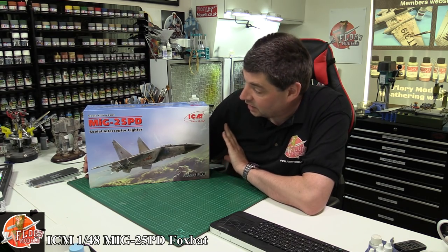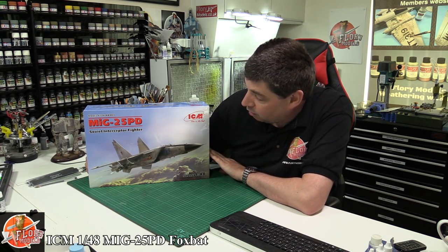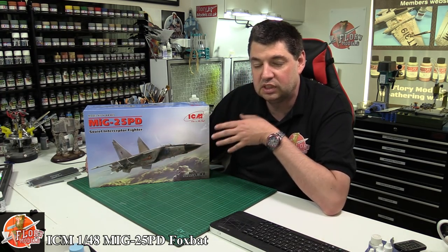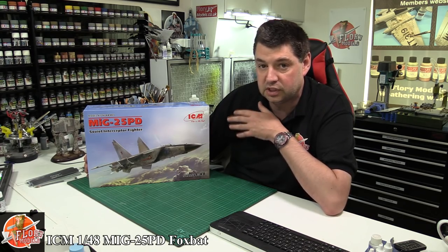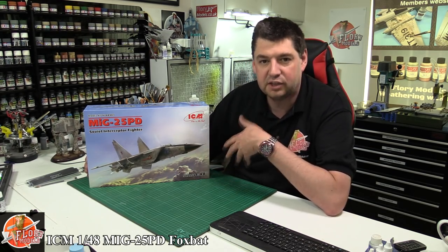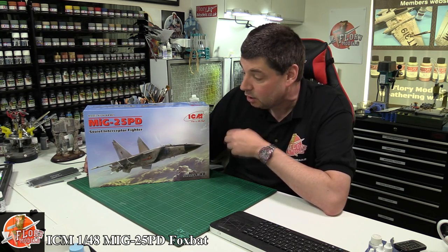Hello and welcome to Flooring Models kit review time. Today we've got ICM's 1:48 scale MiG-25 PD - this is the interceptor fighter version, not the recon version that was recently re-boxed by Revell. Revell did a great job because they put in the correct nose and front end, so it had a small upgrade before they released it, which is really nice.